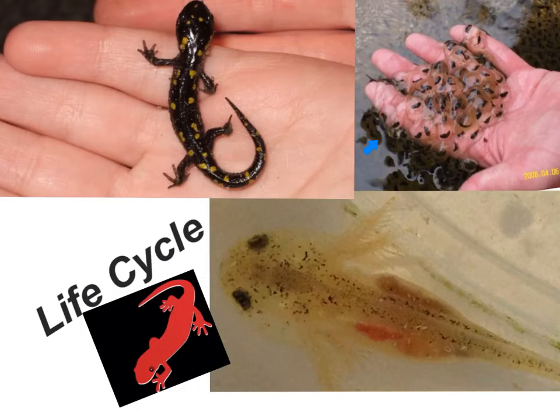Here we have some salamander eggs. Tadpoles will hatch from the eggs and have external gills in wing-like forms, attaching to either side of the head just where the neck would be. With time, these tadpoles will grow and metamorphosize into salamanders, and those external wing-like structures will be shed off. The lifespan of the salamander varies by species, but on average salamanders live about 20 years, with some species recorded living up to 50 years.